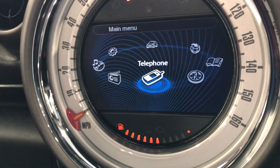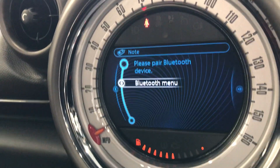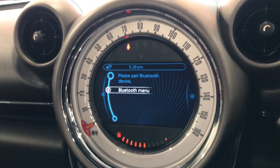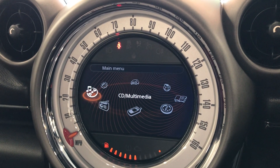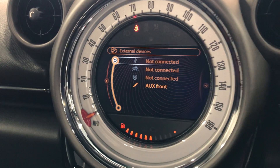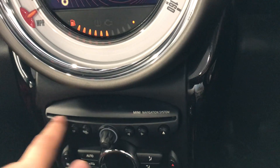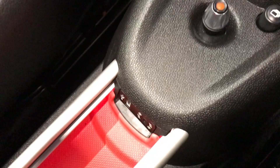It does have Bluetooth phone connectivity — your phone needs to be paired up. Go to the Bluetooth menu and pair your device; once connected, any calls can be answered or declined on the steering wheel. It also has external media so you can play music from Spotify or YouTube via Bluetooth audio. There's also a CD player, and an AUX and USB port just below.